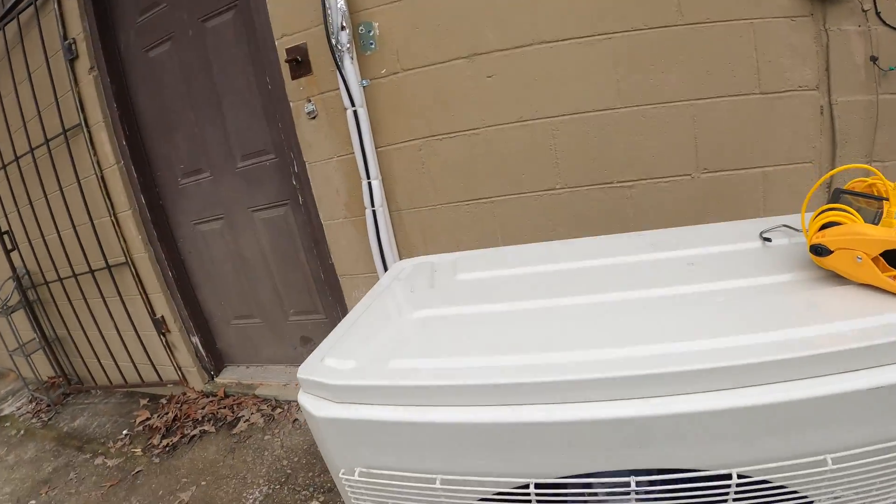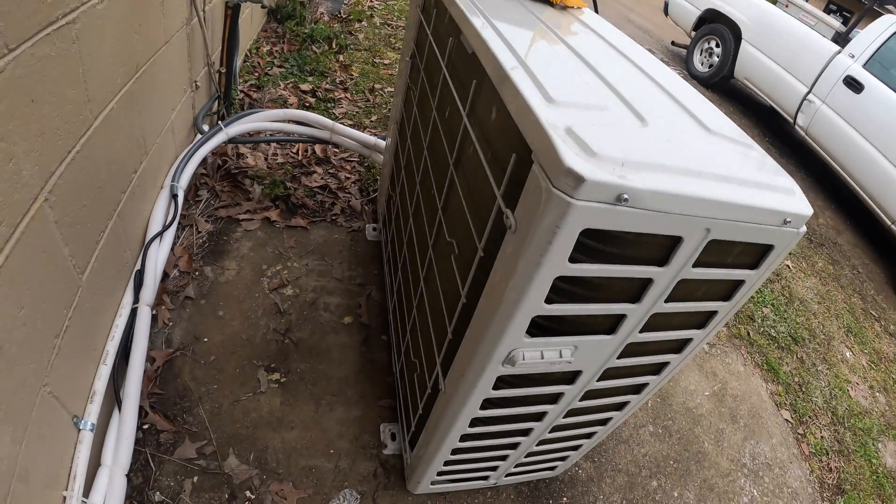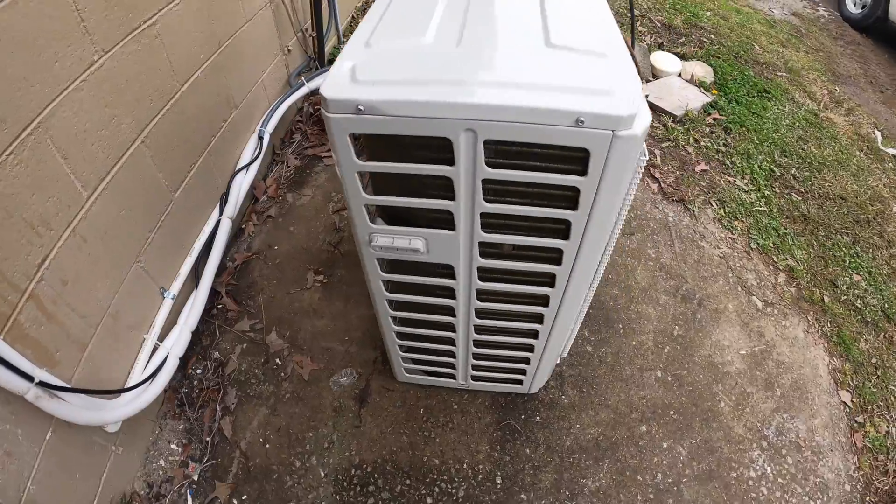He didn't think it was working right, so I came out here. First thing, let me show you what we've got. This is the heat pump — it's a two-ton system. It's sitting directly on the ground with no rubber boots on it. They come with rubber boots from the factory.